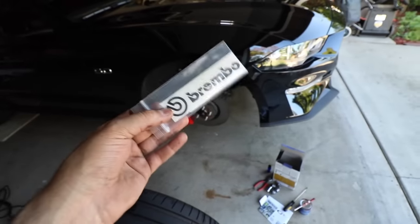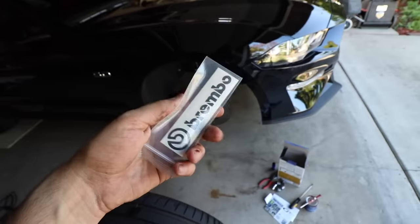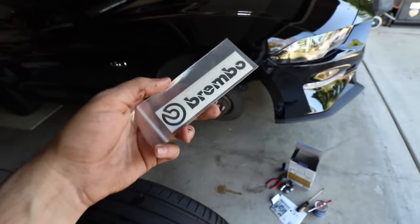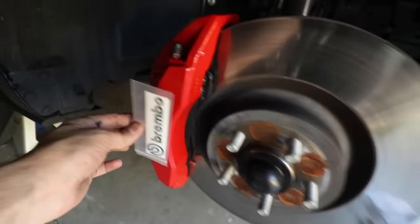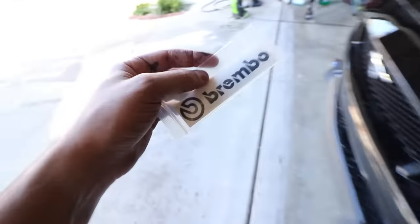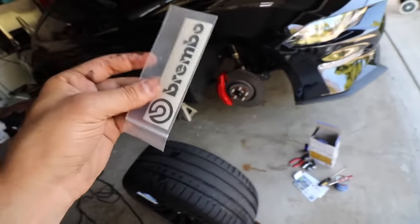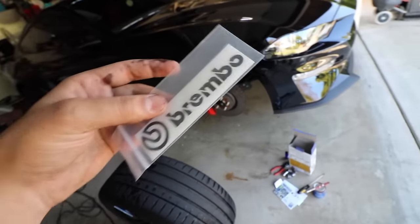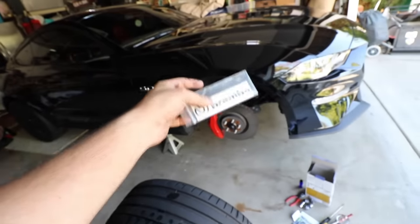So I wanted to show you guys the Brembo decals. These are the decals I picked up off Amazon as well. There's a total of four in here if you have all four calipers. Unfortunately on the Mustang we can only use two — I'm going to use the ones on the front. I may put the wheels back on and wait a day or two until the calipers are really, really dry because I do think I want to hit these with a coat of clear just to make sure they don't come off when washing the car.